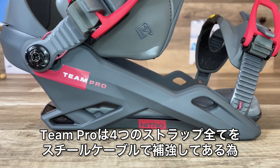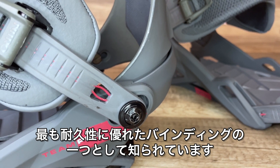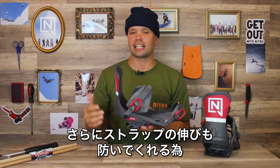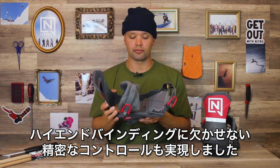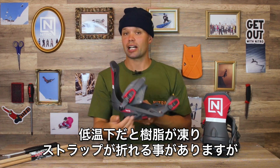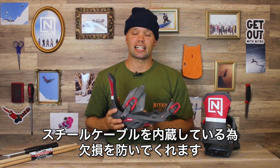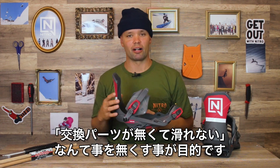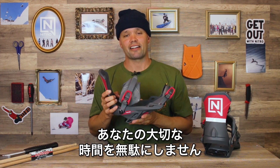The Team Pro is one of the most durable bindings out there because of the stainless steel cables on all four points of the ankle straps and toe strap, which reduces any stretch in the ladder. It gives you the precision you're looking for in a high-class freestyle binding, and most importantly it adds to the durability. On cold days these straps are never going to break — if the plastic breaks, the stainless steel is going to keep them together for weeks and weeks. You're not going to waste the day you've set aside to be on the mountain, and time is the most valuable thing out there.